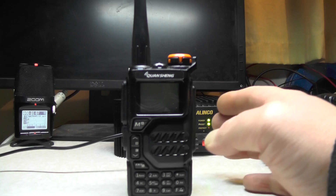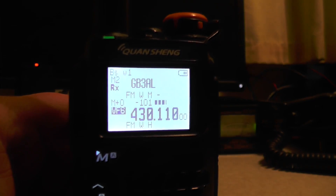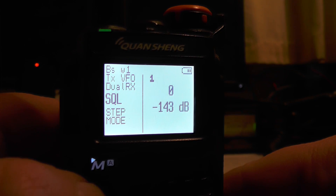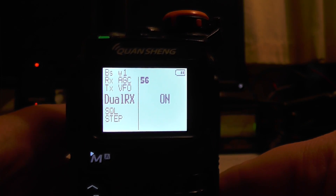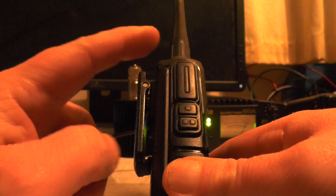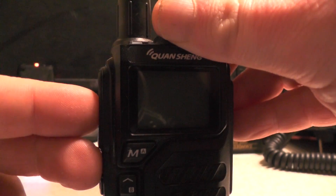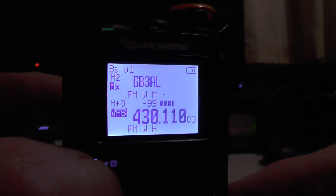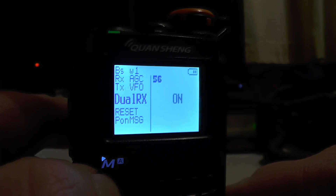If we turn the radio on — mine says IJV mod. If I press the menu button, you can see menu number one which is squelch, and menu number 56 which is dual RX. Now on the side you've got a PTT switch, button one and button two. If we hold down button one and the PTT switch, then turn the radio on, it says 'release all keys.' So we release the keys and it boots up as normal. If we go to menu, we've got a few more options here — menu number one was squelch and menu number 56 was dual RX.